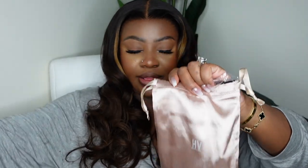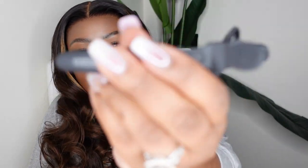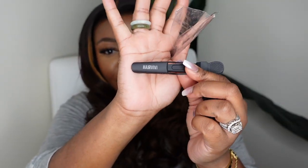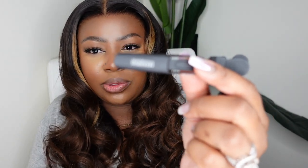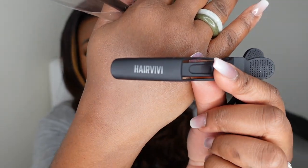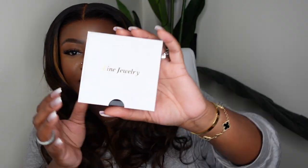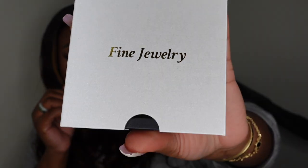I also showed you guys the dust bag the wig came in, along with a smaller version. The goodies bag came with dolphin clips — some people call them crocodile clips — and theirs actually has their logo on it. They gave us two of those, and also a baby hair brush with their brand and logo on it.